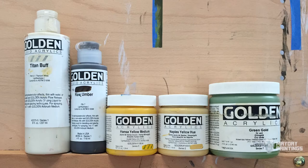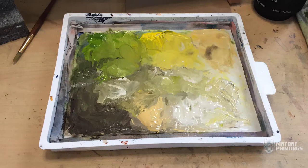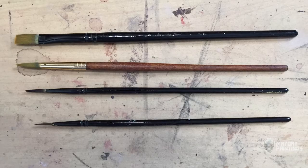Here are the colors I used to make this painting and here's how they look on the palette. This palette paper has been used for a few paintings, so it's pretty messy. For brushes, nothing fancy — just a few cheap synthetic rounds and flats.